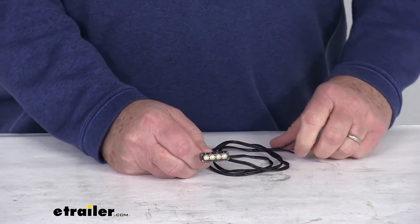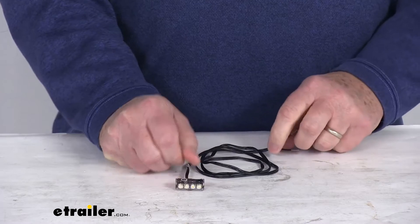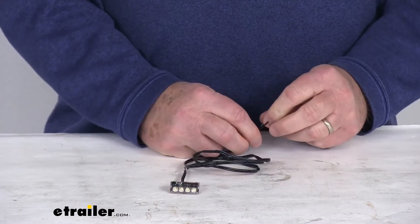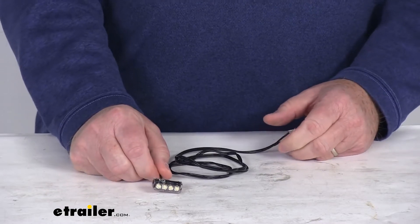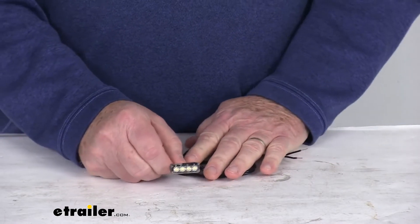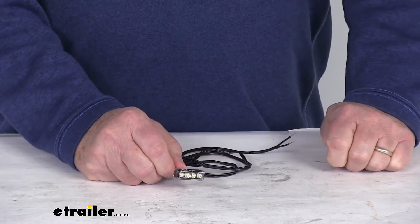The mounting hardware is not included — you would have to supply that. This does hardwire to your application. It is a two-wire design — a power and a ground wire — and the wire length is about 36 inches. Input voltage is 9 volts to 14 volts, and power draw is 0.08 to 0.12 amps.